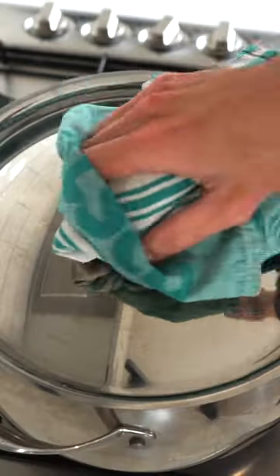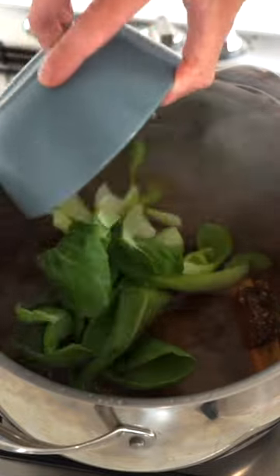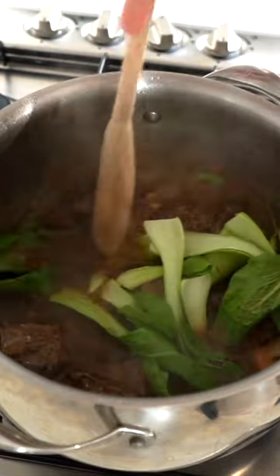Going back to the beef, remove the lid and add in 1 tablespoon of rice wine vinegar and 2 bunches of baby bok choy, mix to combine and cook for 4 final minutes, then remove.